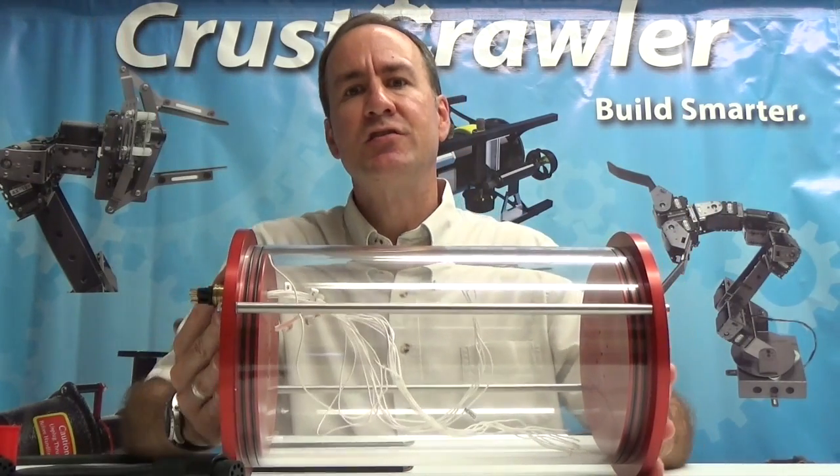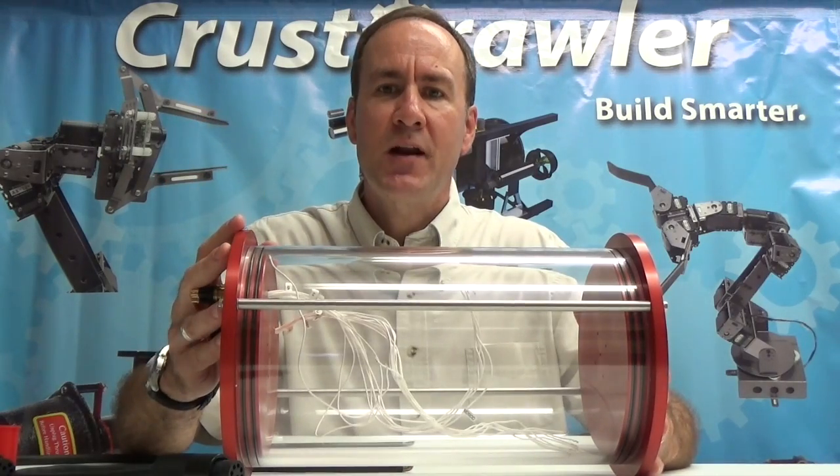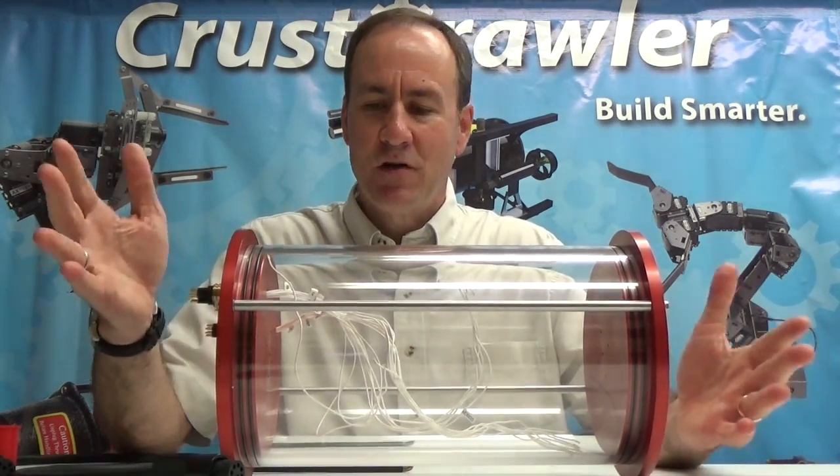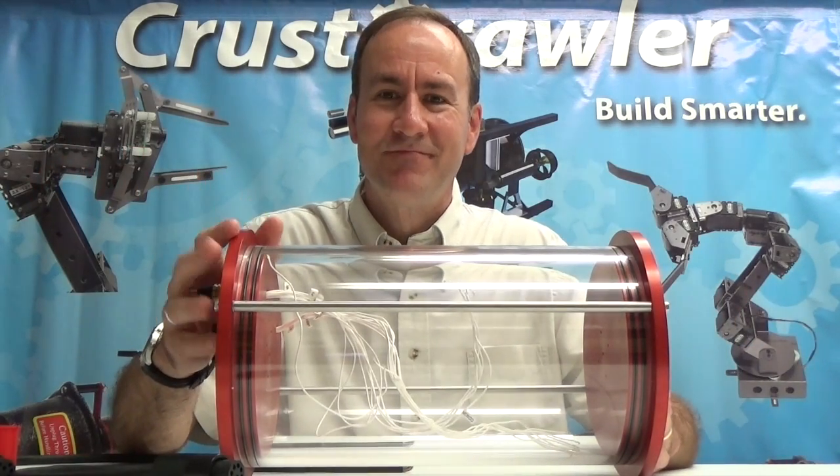A fantastic addition to our URV lineup. If you need more information about this product, visit us at our website at Crestcrawler.com or you can email us at sales@Crestcrawler.com. Thank you.